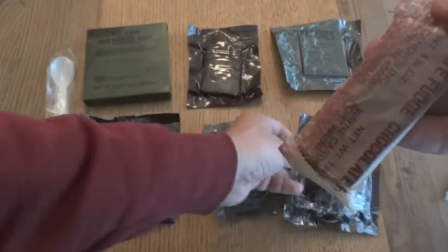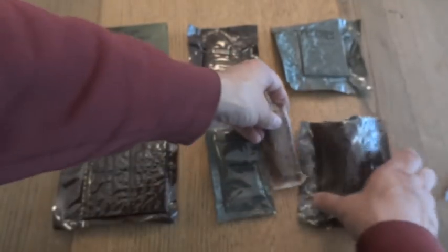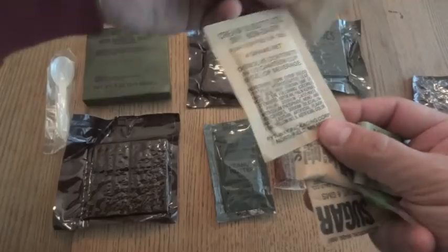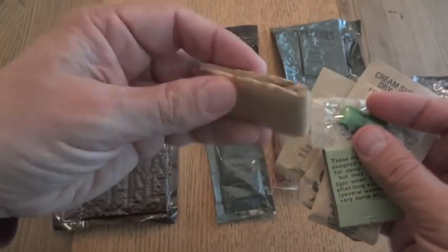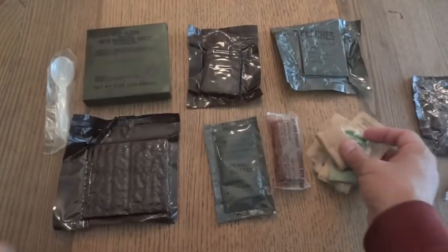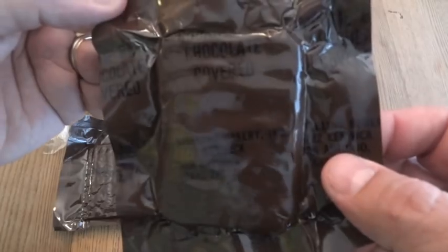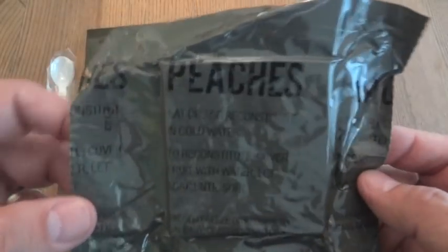The candy is chocolate fudge. We have coffee instant type 1, cream substitute, sugar, salt, matches, green gum, and toilet paper. We also have peanut butter, a cookie bar chocolate covered, and freeze-dried peaches.